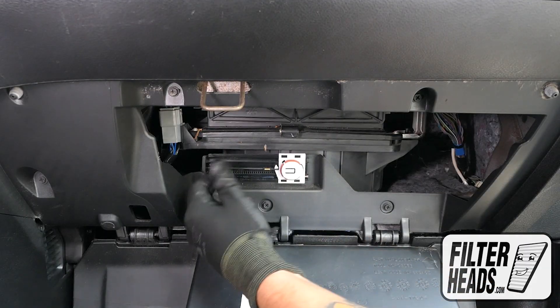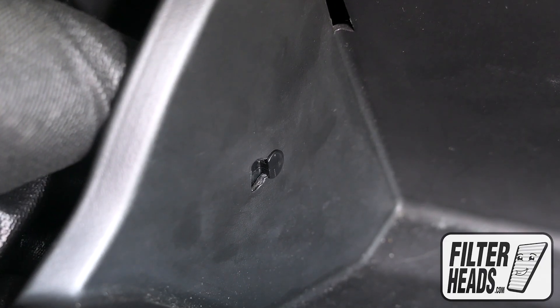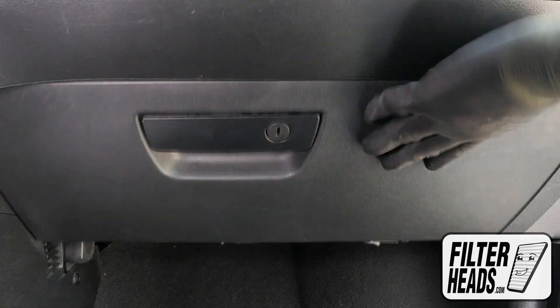The easiest way to reinstall the glove box is to reinstall the dampener cord first. From there you can then get the stoppers behind the frame. Close the glove box.